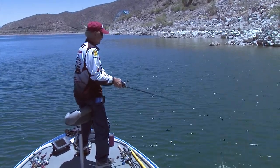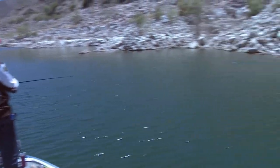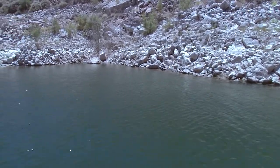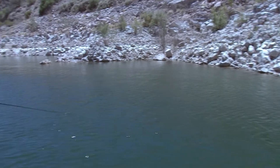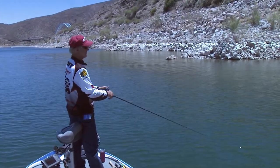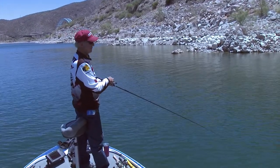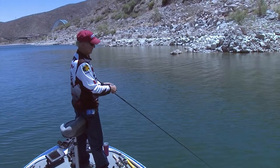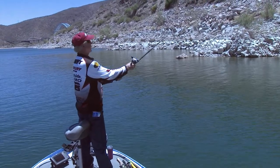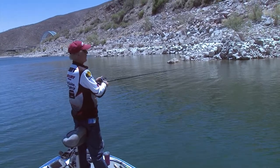It'd be pretty hot out here if the wind wasn't blowing. Maybe the rig is coming up over submerged trees on the bottom and the fish are coming out and hitting it — kind of like throwing a spinnerbait or crankbait, except a lot heavier. This is a really heavy rig, guys — it's hard to throw. Can you imagine throwing this in a tournament all day long?